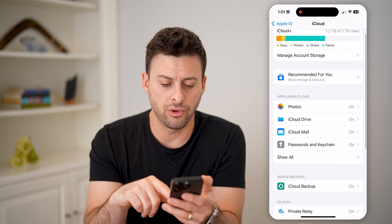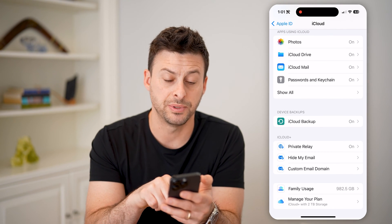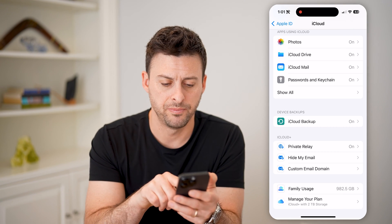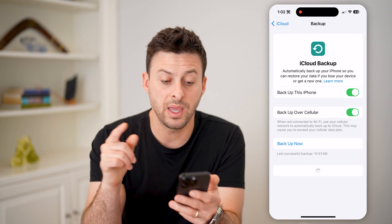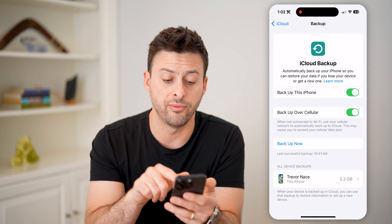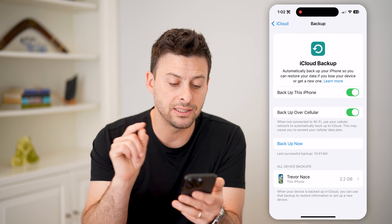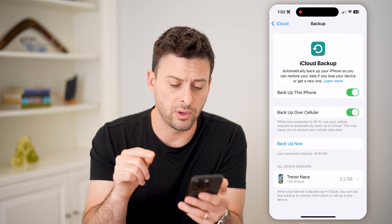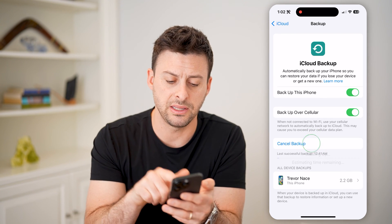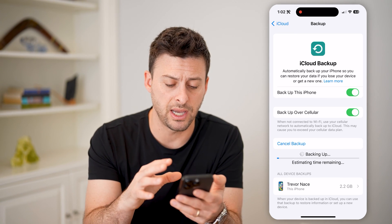Now on here, if you just scroll down, it's pretty easy to find. You can see device backups and iCloud backup. I can tap on it, and it says backup this iPhone is turned on, backup over cellular data is turned on. Under backup now, it says last successful backup was at 12:41 AM. I can always just hit this backup now to do a new backup of this iPhone.